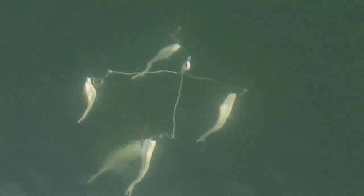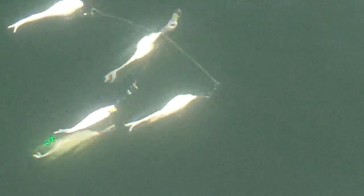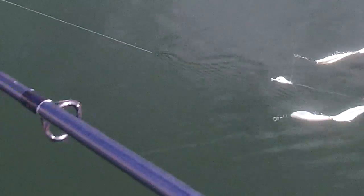Here's a shot of the rig in the water, just to give you an idea. One of the things I like about the umbrella rig style of fishing is it imitates a school of bait fish as seen.